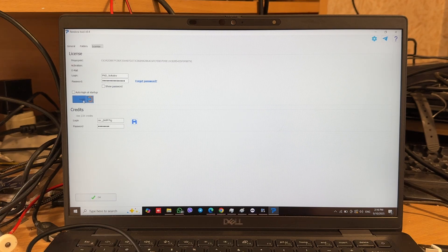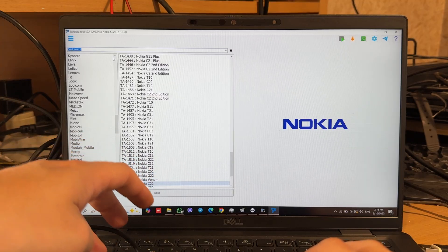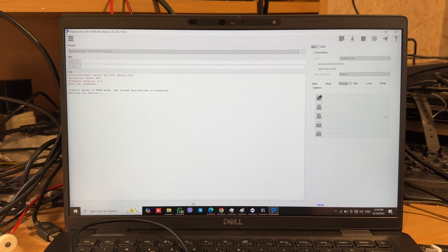Let's log in. Let's enter the model. Move to the Format tab and press Erase VOP. Now the cable is connected to the phone. We start holding this point — shorting it to GND — and after this, just plug the cable to the PC.